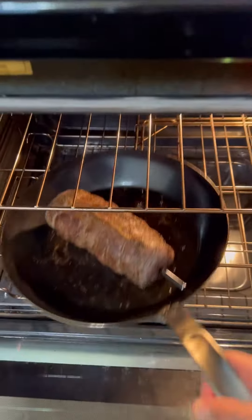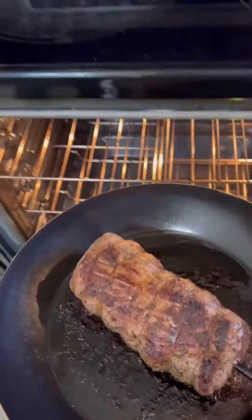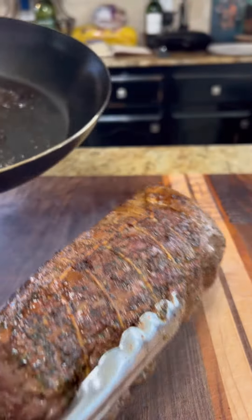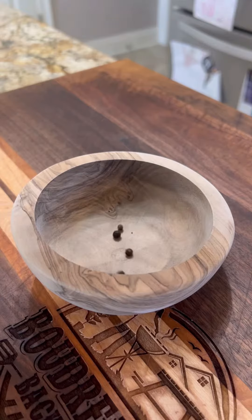Throw the whole pan into the oven at about 400 degrees to let this finish off. Pull your steak out, throw it to the side, and you want to let that rest. Back to the sauce —